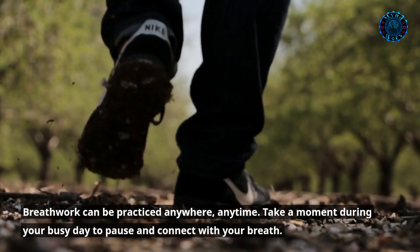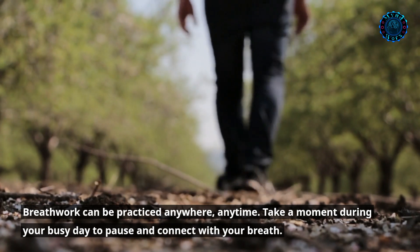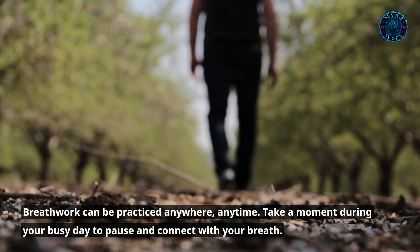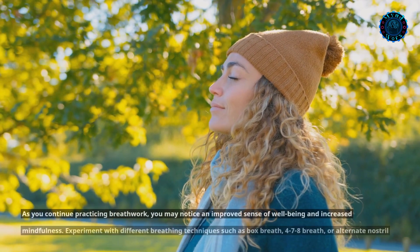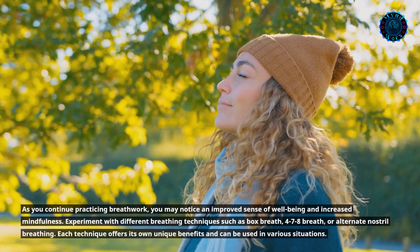Breathwork can be practiced anywhere, anytime. Take a moment during your busy day to pause and connect with your breath. As you continue practicing breathwork, you may notice an improved sense of well-being and increased mindfulness.